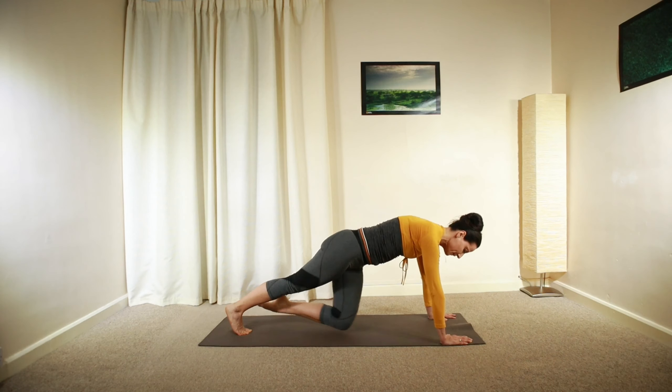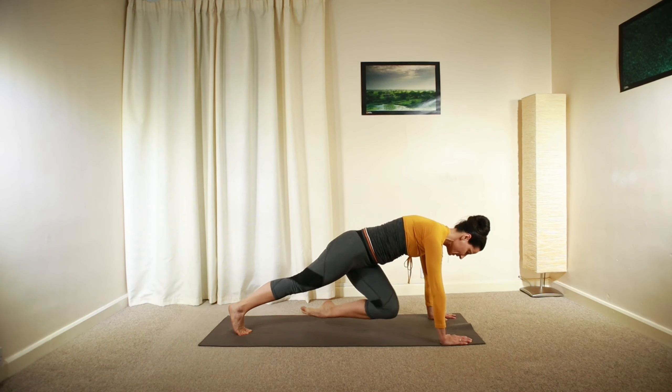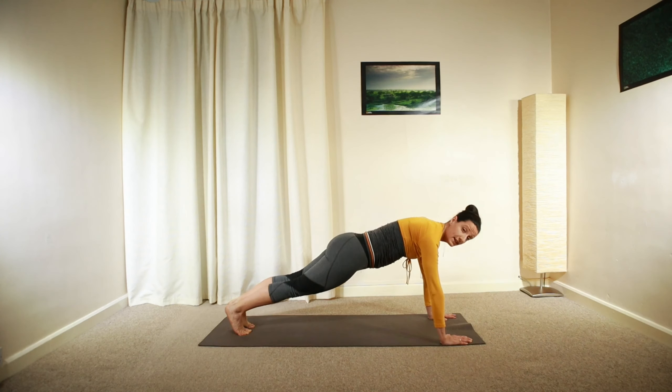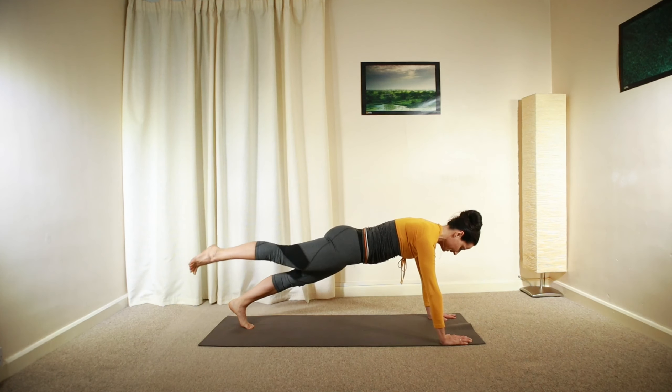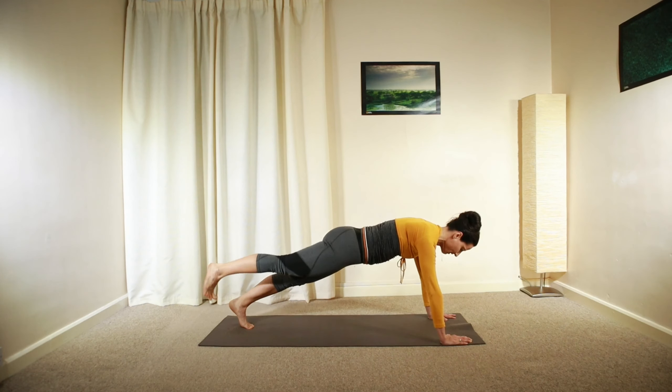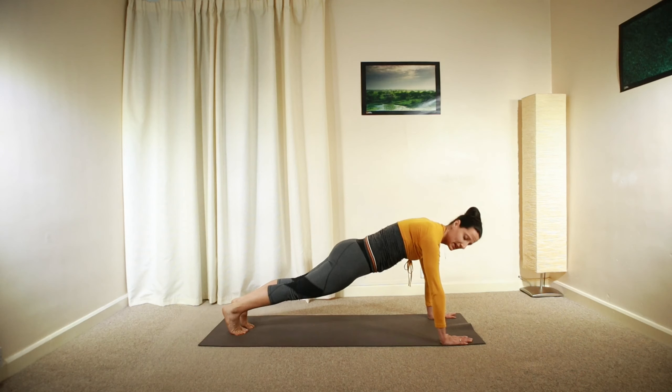On each side — lift, reach across, lift and lengthen, release. Other side — heel, knee across, heel and release. Brilliant.